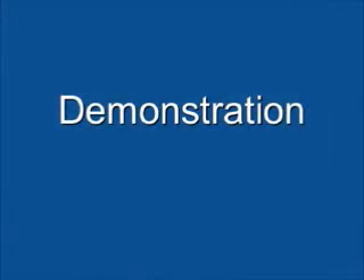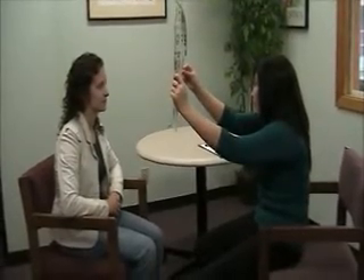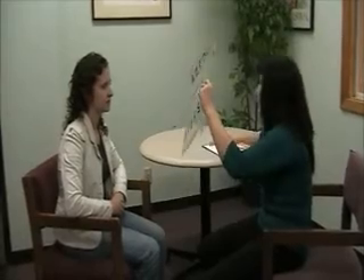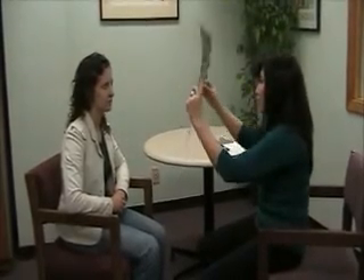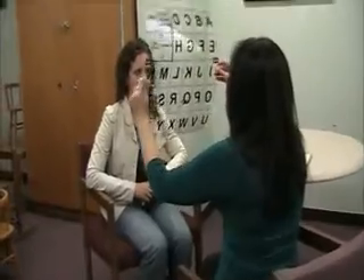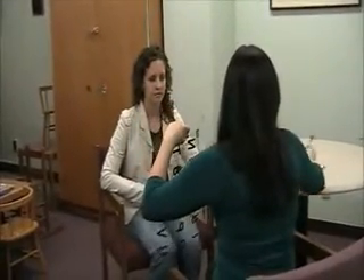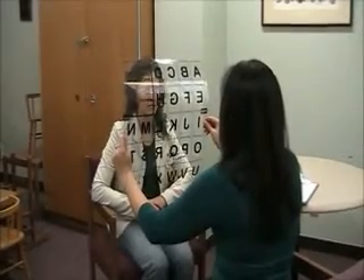Now let's watch this pair use the eye link board to spell out the words "on fire." O... N... space — "on"... then up... right... I... R... E... space... "fire"... "on fire."